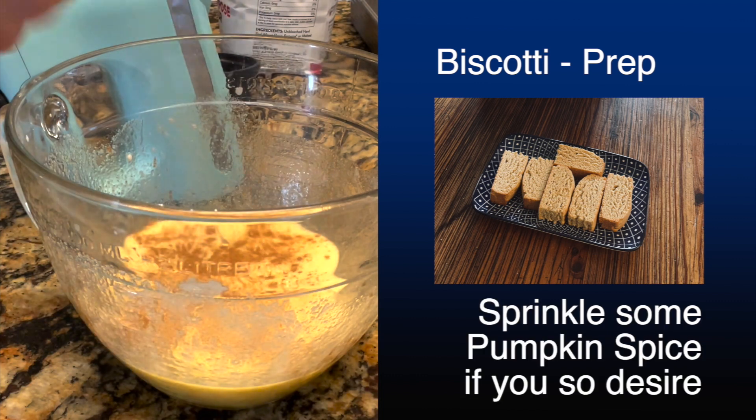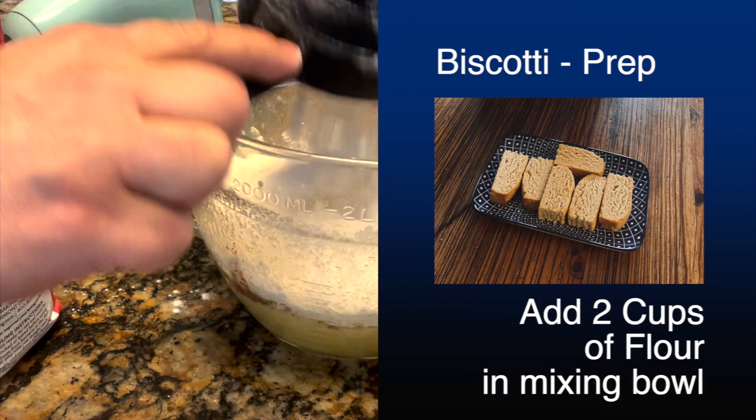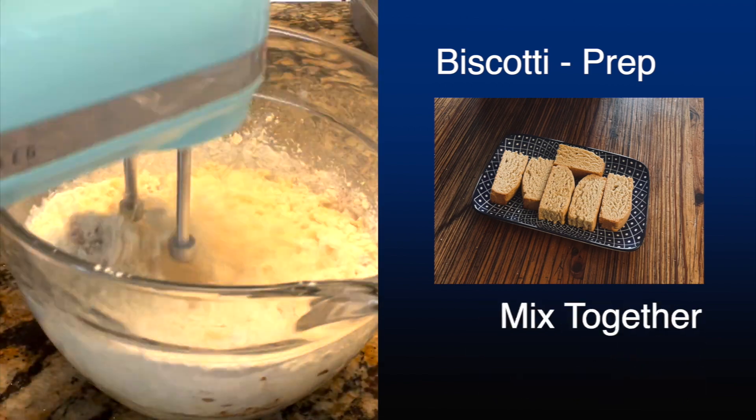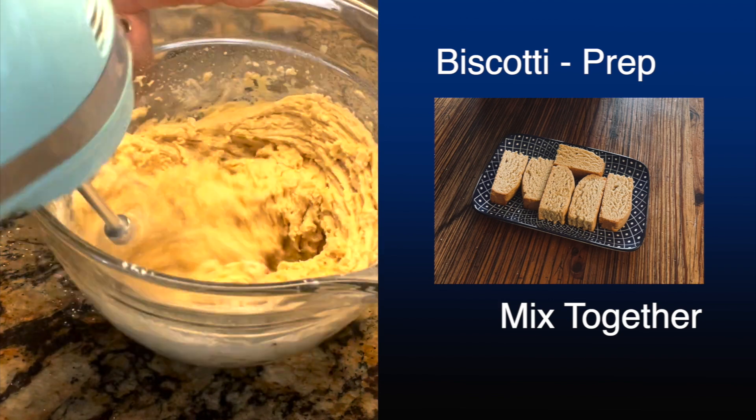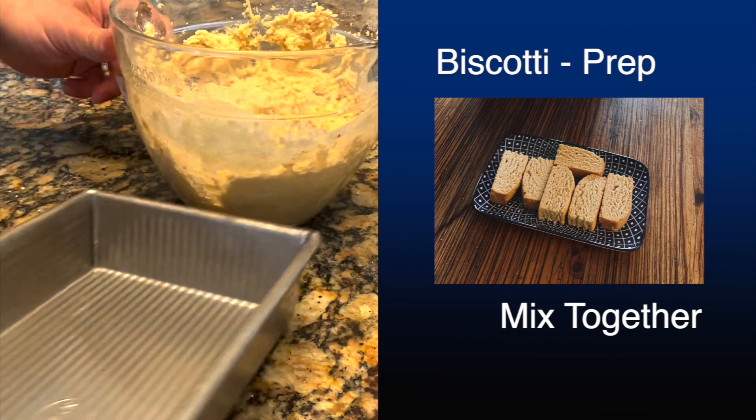You can sprinkle some pumpkin spice or cinnamon, or whatever you want to put in, or you can just leave that out altogether. Then finally add the two cups of flour and mix that together really well until it's a kind of pasty type consistency — you'll kind of know.